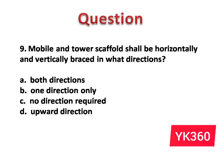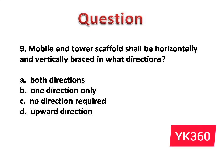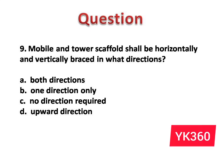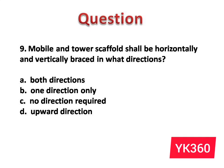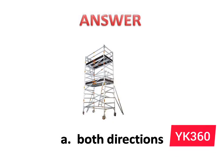Question number 9: Mobile and tower scaffolds shall be horizontally and vertically braced in what directions? The options are: A. Both directions. B. One direction only. C. No direction required. D. Upward direction. Answer is option A: Both directions.